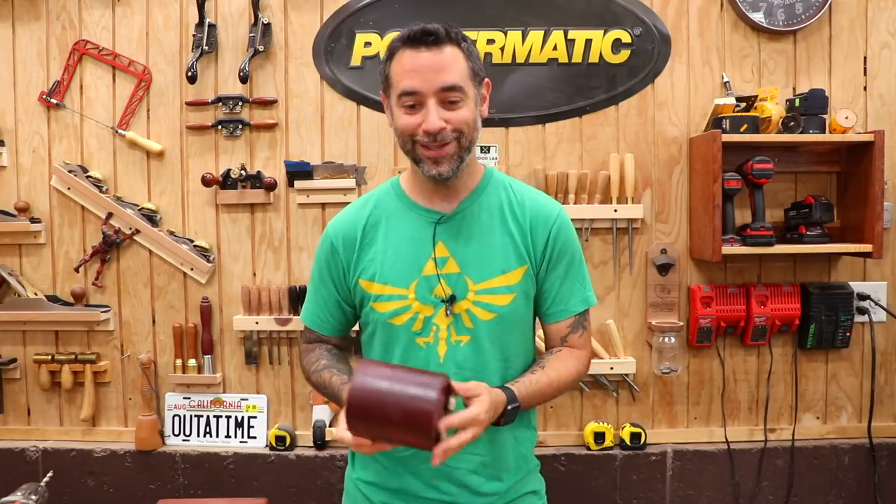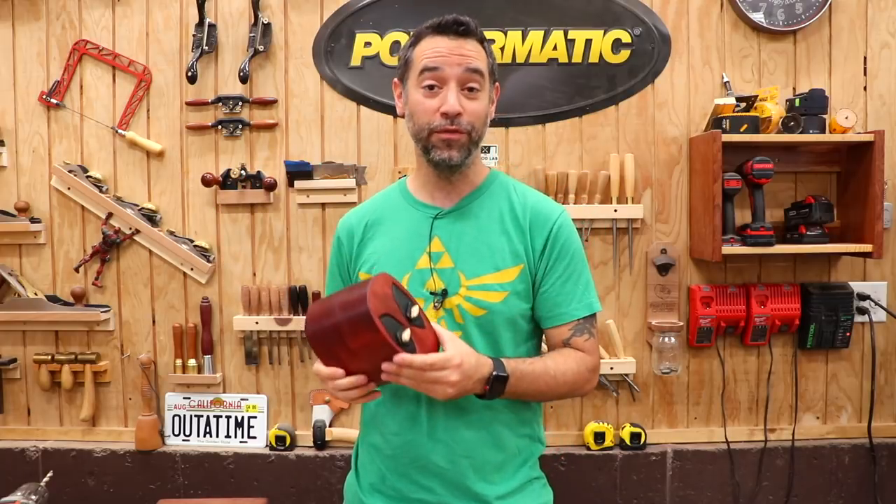I hope you had as much fun watching that as I did making it. And by the way, if anybody knows Ryan Reynolds, let them know there's a bandsaw box waiting for him, if he wants it.